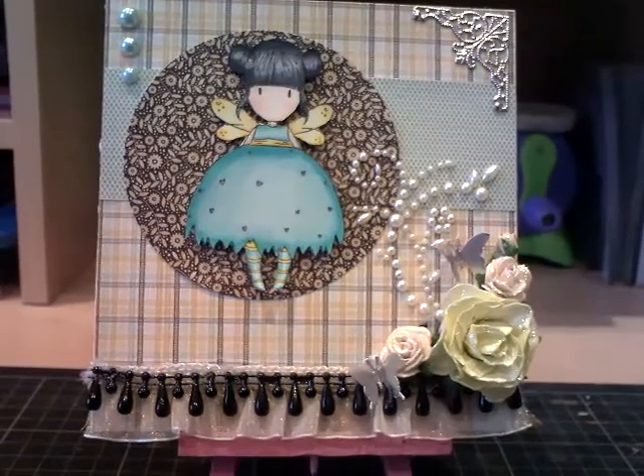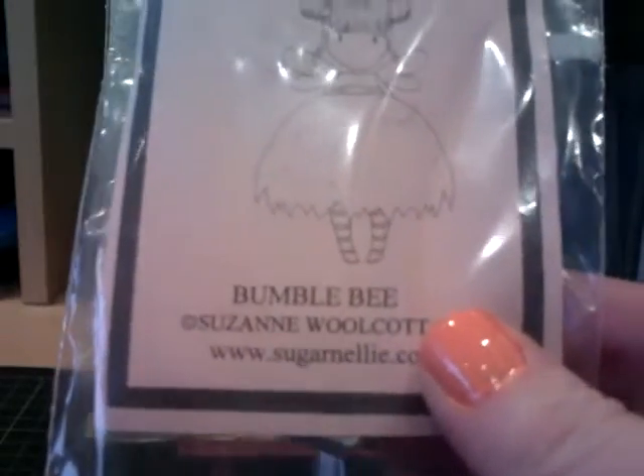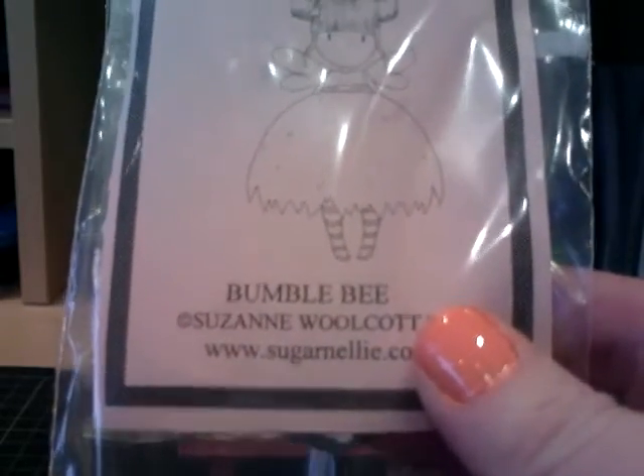Hello everyone, it's Mel again. I've got another card to share with you — it's another gorgeous girl card. Really, really cute.